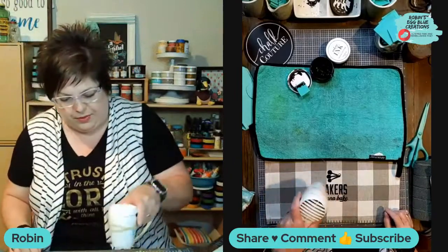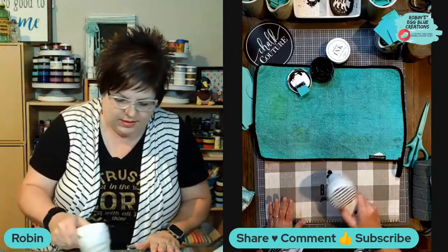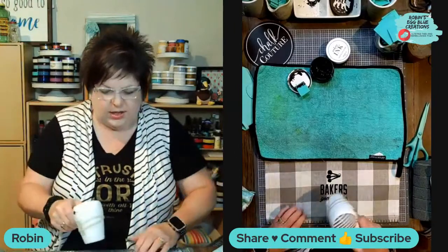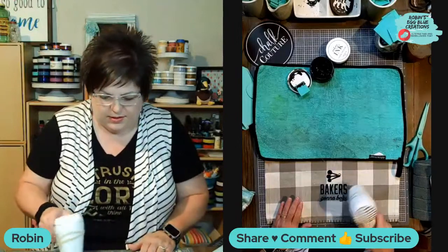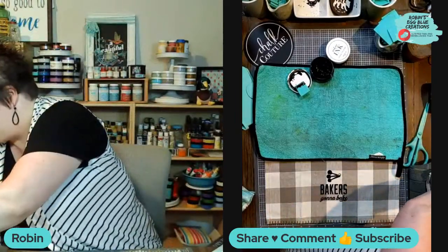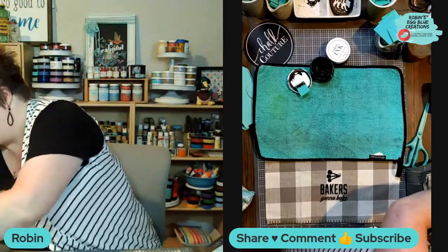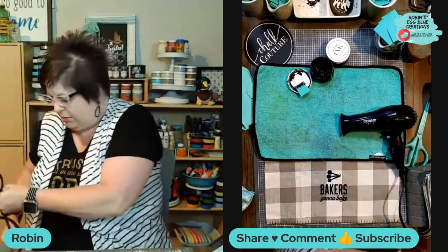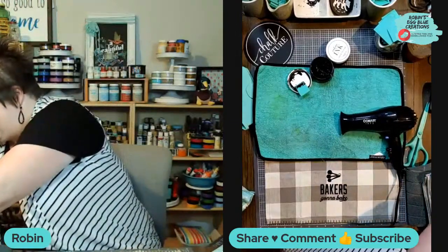Once again, once you come in, say hi and tell me where you're watching from. Be careful not to melt my ink mat - I think I might switch to my blow dryer real quick. I just don't want to melt my ink mat, so I'm going to switch to my blow dryer to see if I can get a little more drying action going.